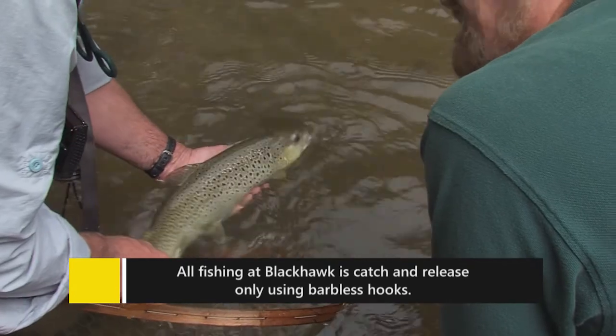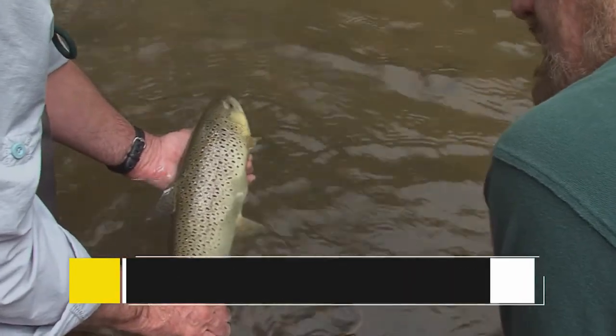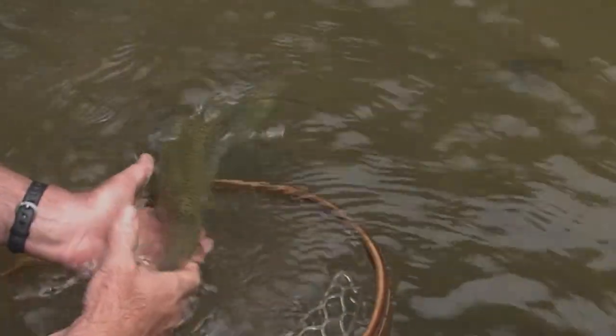Last question — how old is that fish probably? Probably two years, maybe two and a half. Okay, let's let him go.